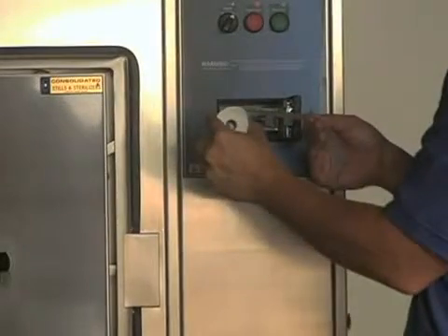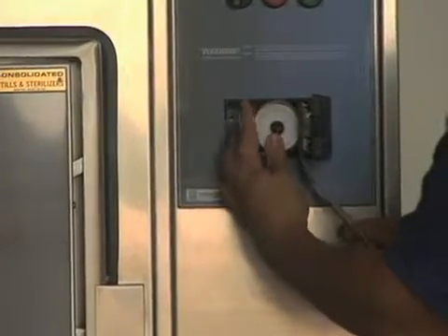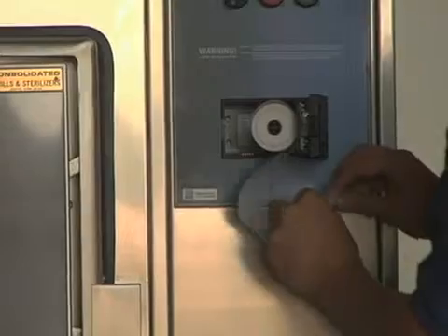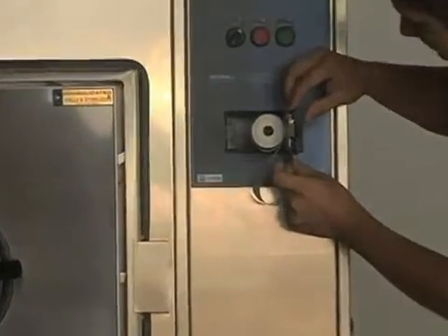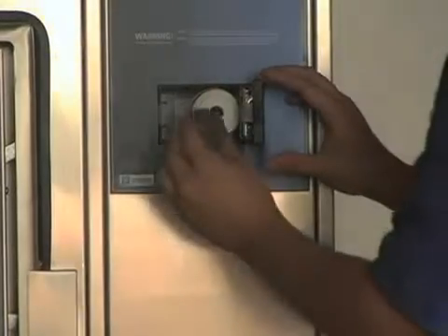To load the new roll, place it in the printer so that the paper is coming over the top of the roll as shown. Next, reinstall the black washer to the retaining clips, making sure that the indent is facing in.